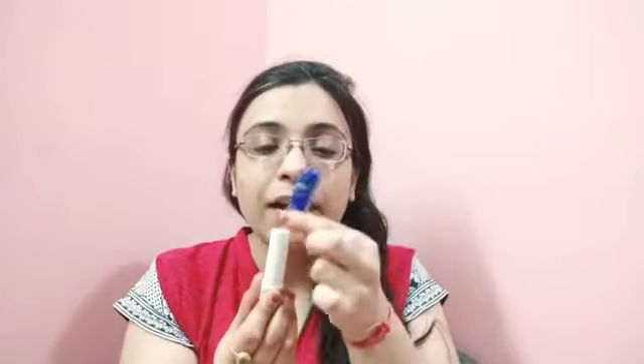It has a blue cap and a white plastic twist-and-turn container that closes with a clip. As you can see, I've almost finished my product — nothing is left, only some product in the inner corners that I will apply with my fingers.